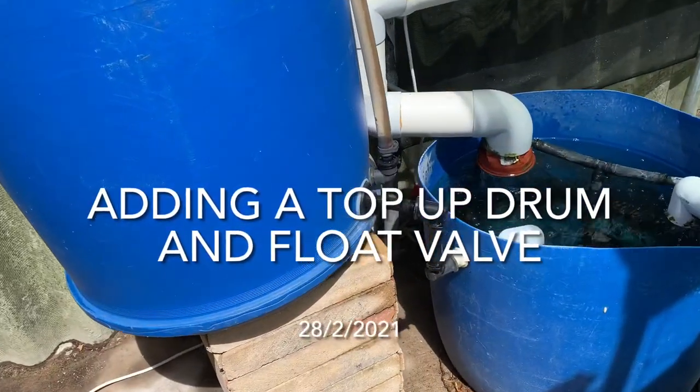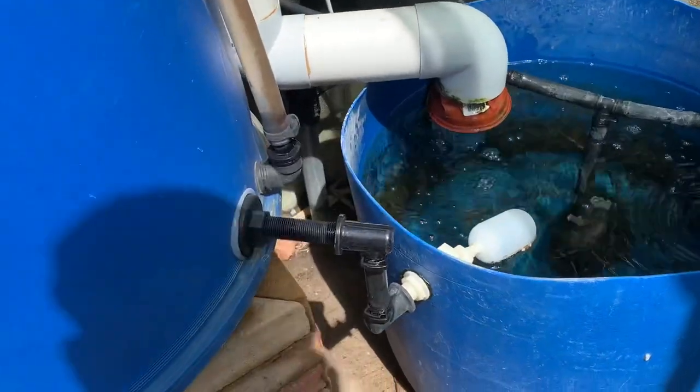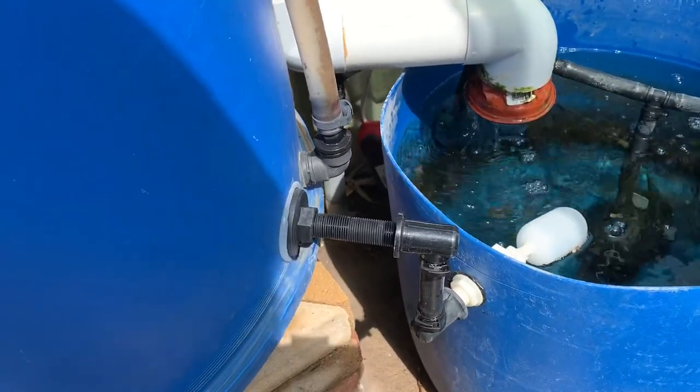G'day, so Wesley was asking how I set up this top-up drum into this 100 litre reservoir for the hydroponics.